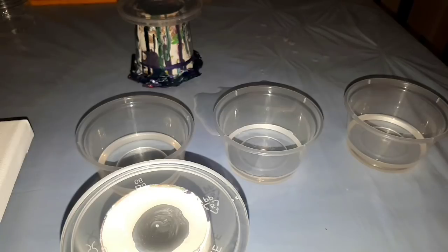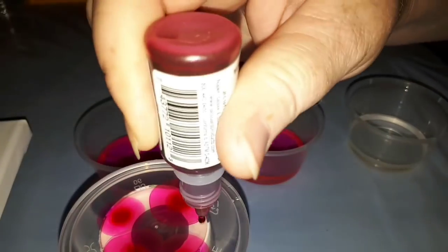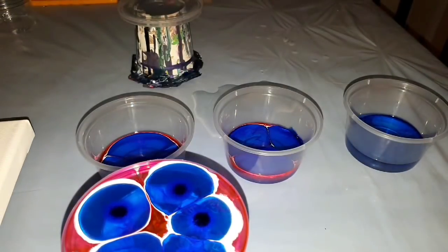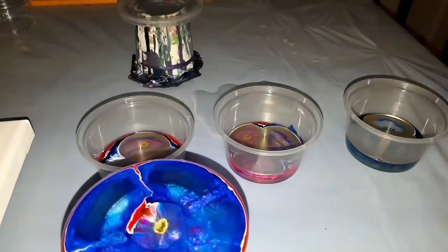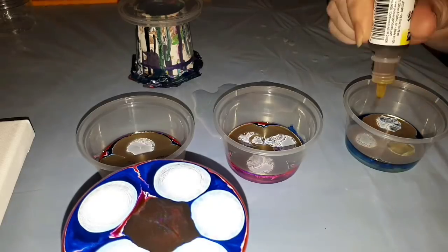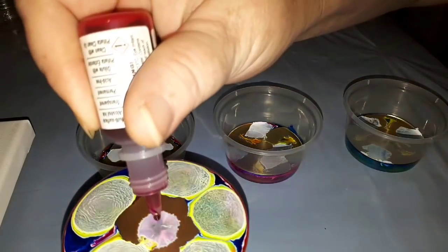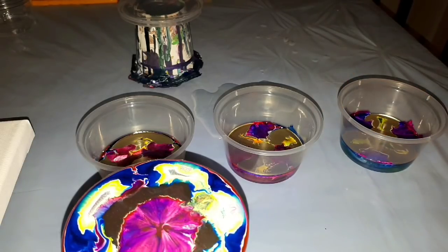We're going to be doing alcohol ink dripped into resin and seeing the effects that come from that. I've already got resin pre-mixed off-camera — it's the Platinum Clear epoxy two-to-one. These inks are from the Jacquard Pinata brand. Colors include white, which is very important for this style, bright yellow, sapphire blue, and Senorita Magenta. This is what's called the petri dish effect.